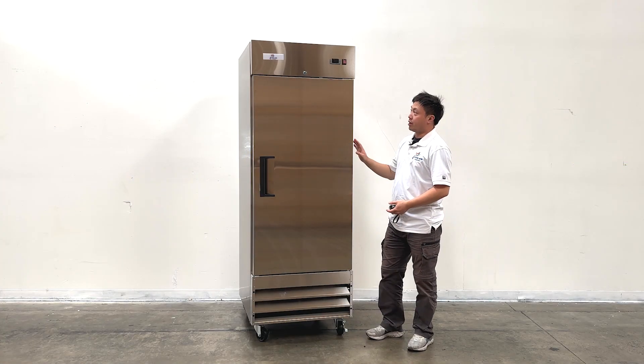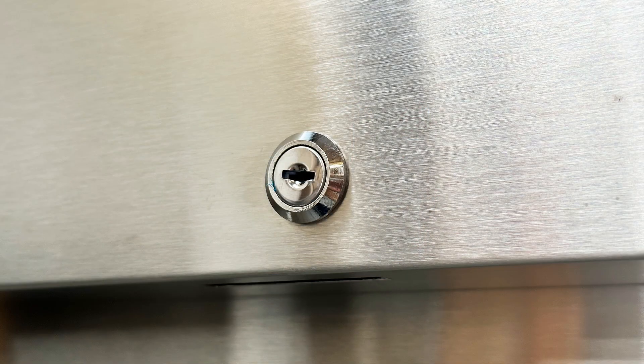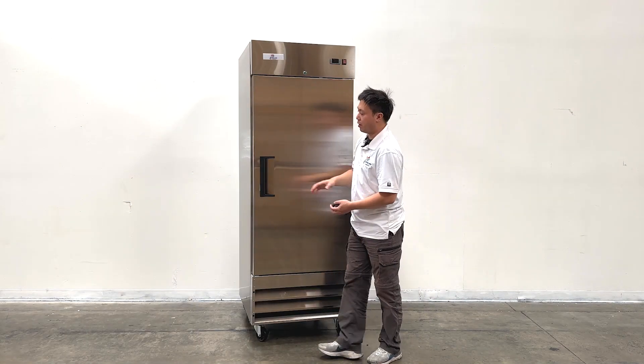As we can see the unit, it has lockers at the top in the middle, and the controllers, power switchers, and our brand name, and the front doors — we can open it.